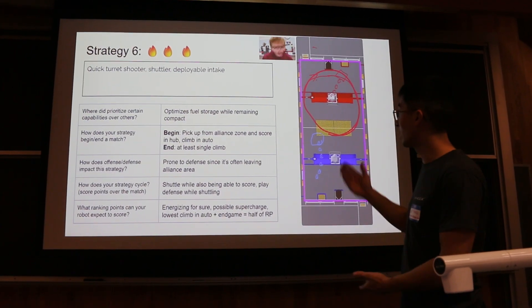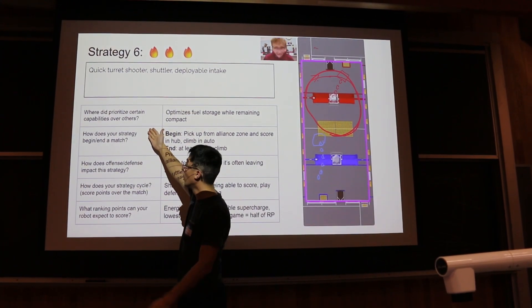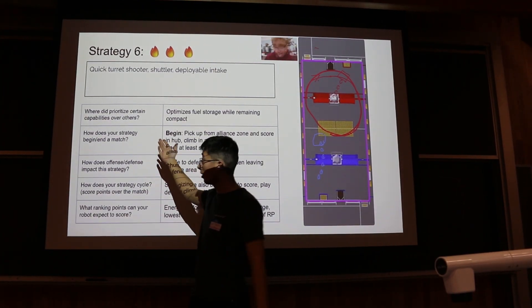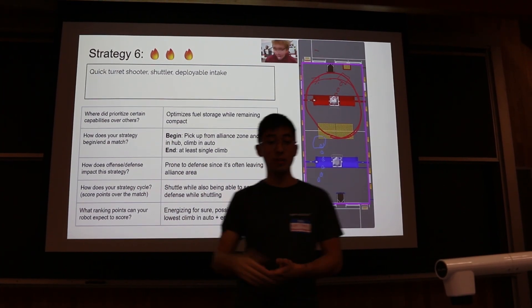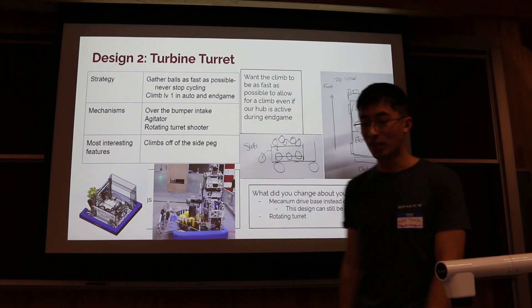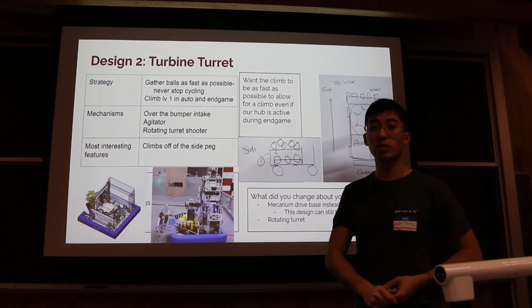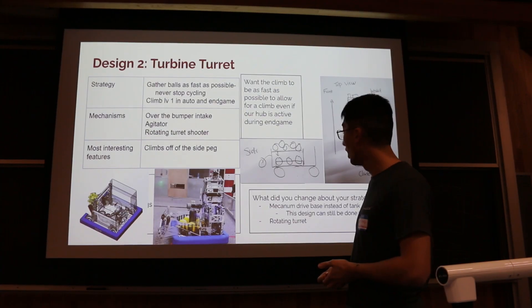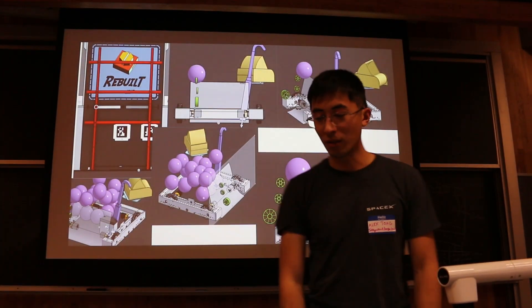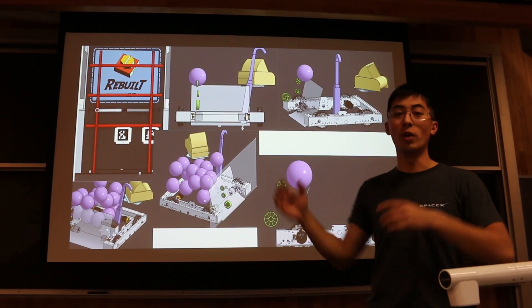Some things that helped us get there were different templates for people to fill out with guiding questions: if you're making a strategy, where are you prioritizing certain capabilities over others? How does offense and defense impact this? There were also templates to summarize strategy, mechanisms, and the most interesting features of each robot archetype people designed, and we got to our final designs with even some rough CAD during the design process to show where different mechanisms would go.